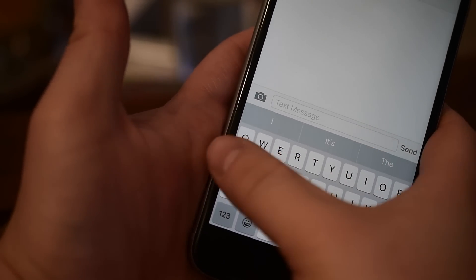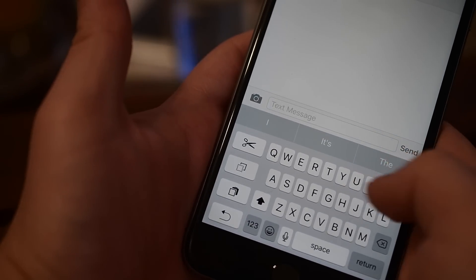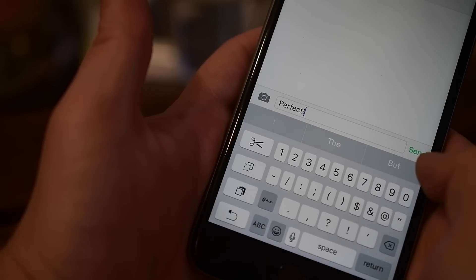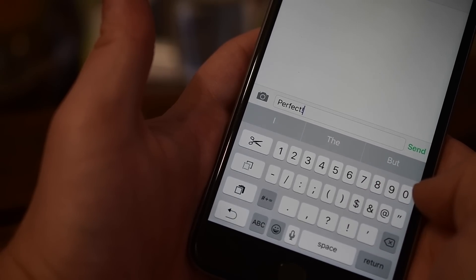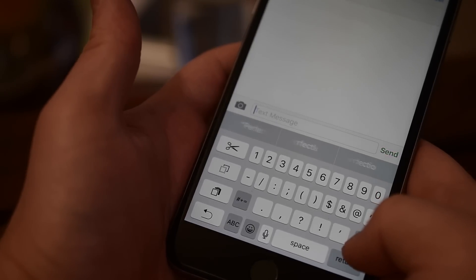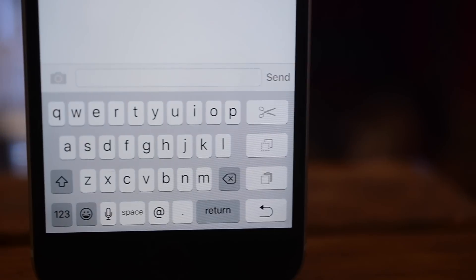The animations are a little choppy, which is understandable since this seems to have been developed by Apple some time ago and they never put the finishing polish on it before release. It is a little clumsy and I've had it crash a few times, but that could just be compatibility issues with other jailbreak tweaks I have installed.